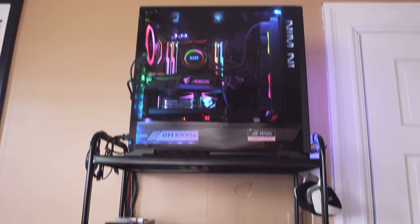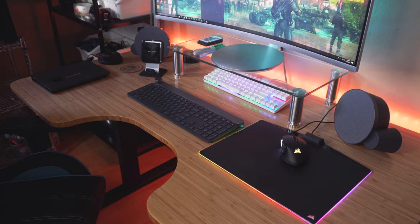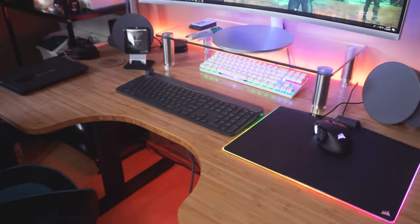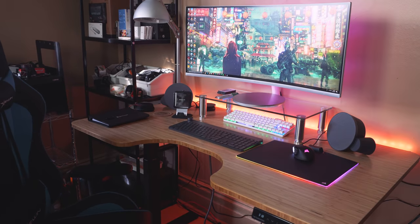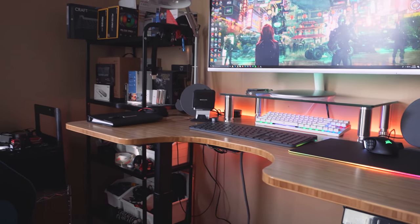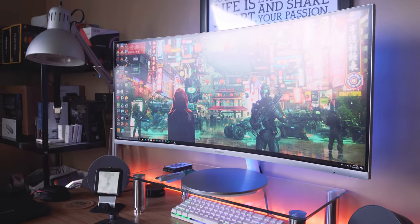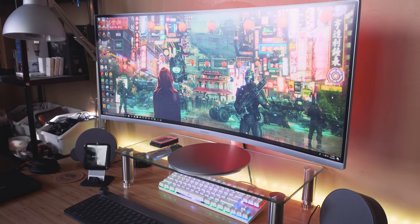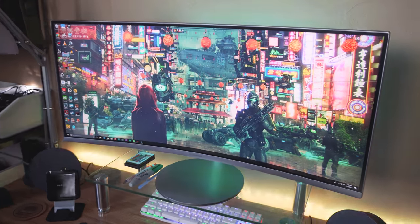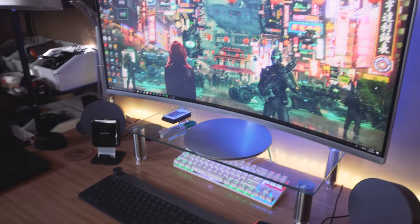Now we move on to the main desk — this is the Autonomous Smart Desk 2. We did a full video on this but it's the sit-to-stand desk — it's motorized, so I can put it up and down. It's just awesome to have that ability; if I want to stand I can stand, if I want to sit I can sit. Here I have my Samsung CF791, one of my favorite monitors ever — it's a 34-inch curved ultrawide at 100Hz refresh rate. It's amazing for gaming and amazing for editing video.